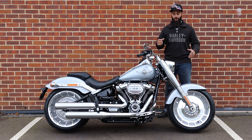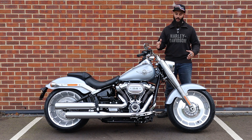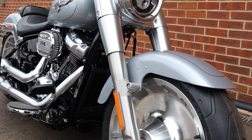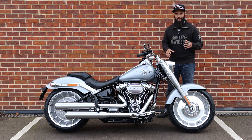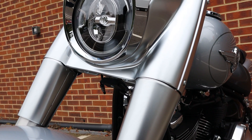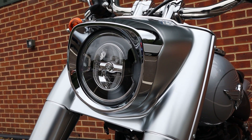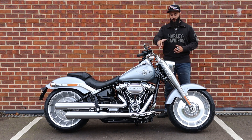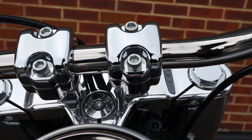Moving on to the front suspension. The Fatboy is part of the FL model designation of Softails, which means it's got this touring style front end. You've got touring style fork lowers and the fork tubes themselves are covered with these really cool metal shrouds. On the Fatboy, one of the standout things about them is that they're this awesome satin stainless finish, and then you've got a really nice chrome headlight trim ring just to make the whole thing pop.